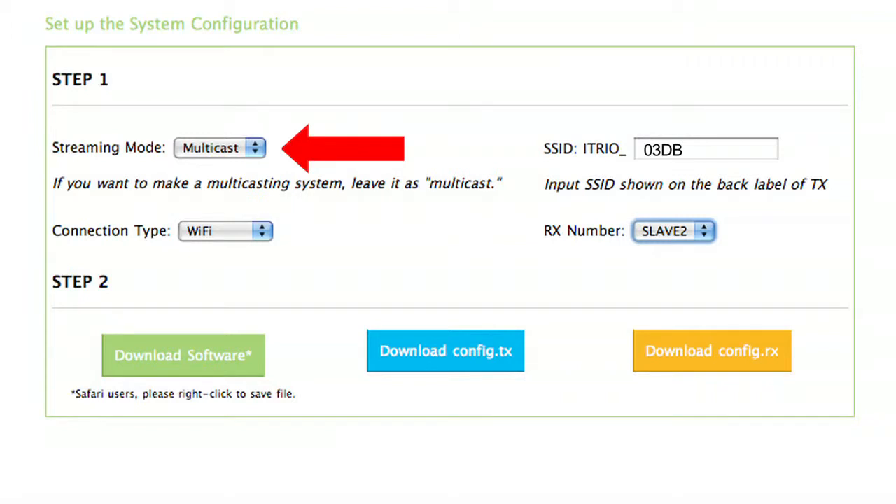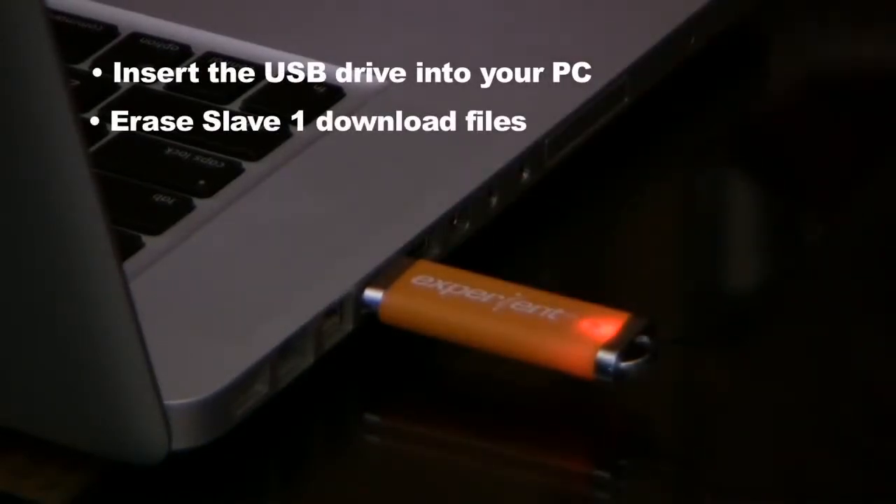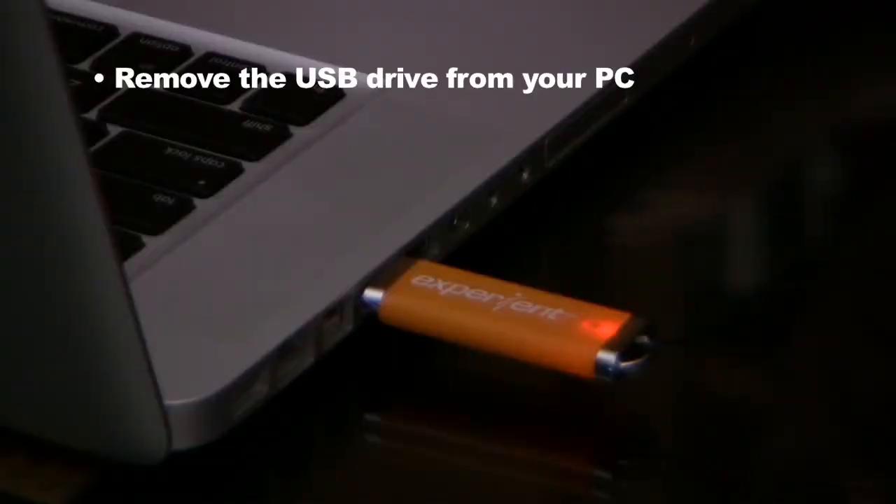Leave the base transmitter and slave one receiver operating with content during phase two. We're about to set up slave two, which means it's back to the HD Flow website. Under the option of streaming mode, select multicast. Under the option of connection type, select Wi-Fi. Under the option of SSID iTrio, enter the four digit SSID from the transmitter label. Under RX number, select slave two for the next receiver. Insert the USB drive into your PC, ensure it is empty, and erase all previous downloads. Select the button Download Software and save it to the USB drive. Repeat this for Download Config TX and Download Config RX. Correctly remove the USB drive from the PC.